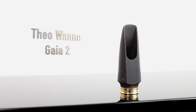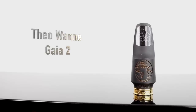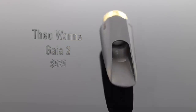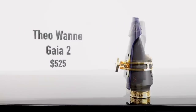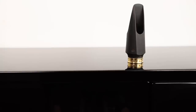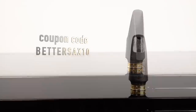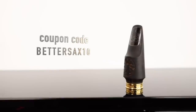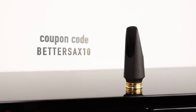Next up is the Theo Wanne Gaia 2 alto mouthpiece in a size 6 tip opening. This is the most expensive mouthpiece in the bunch — it sells for $525. It comes with Theo Wanne's Enlightened ligature, which I'll be using for the play test. If you want to pick up one of these or any other mouthpiece on the Theo Wanne website, you can get a 10% discount as a Better Sax subscriber — use the coupon code BETTERSAX10 when you check out. On mouthpieces this expensive, every little bit helps.